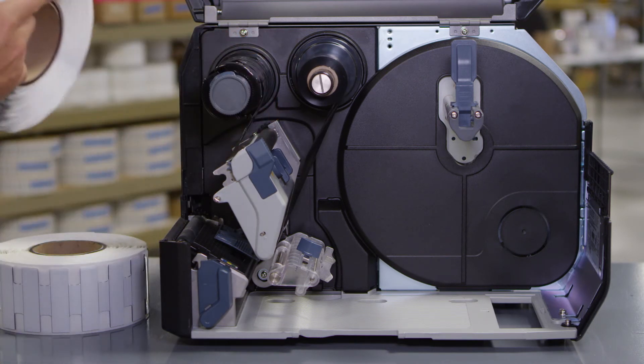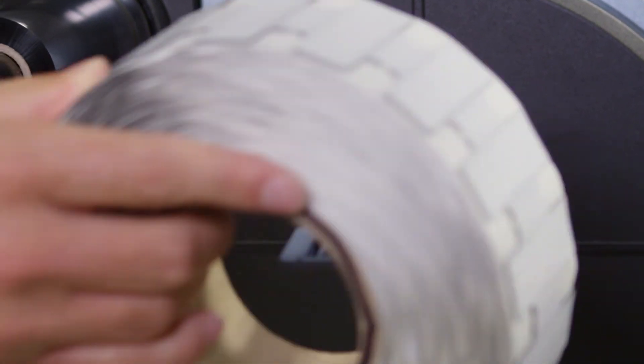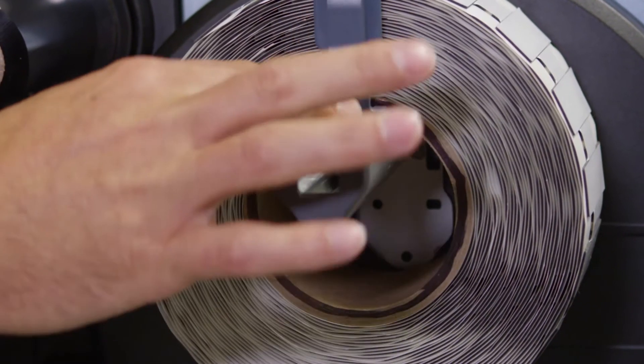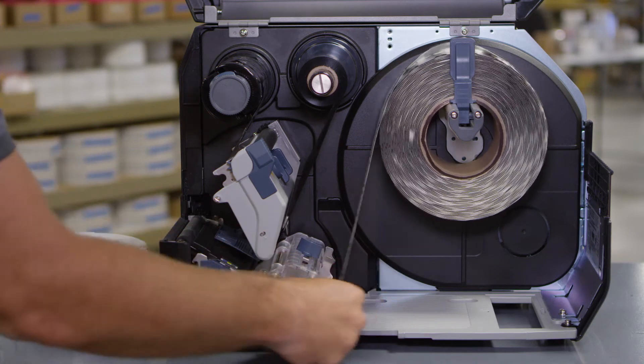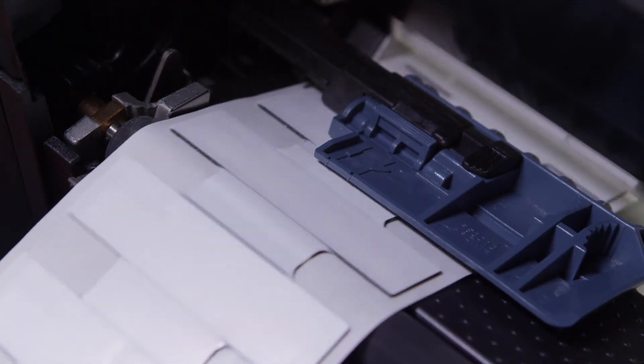Then load the tags. Turn the knob counterclockwise to release the media guide and pull it away. Make sure the roll is all the way in. Push the guide against the roll. Pass the tags below the media damper and media sensor guide.